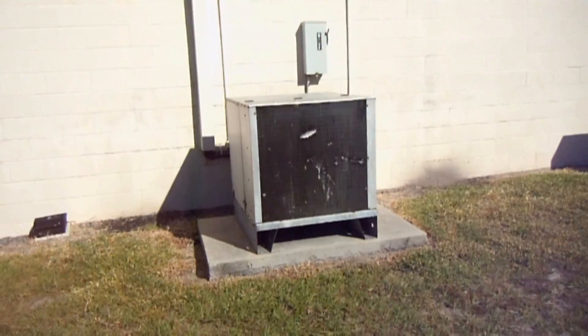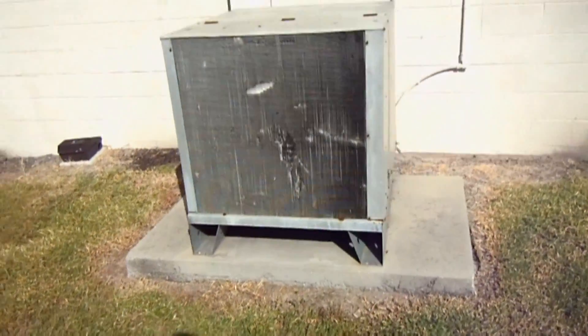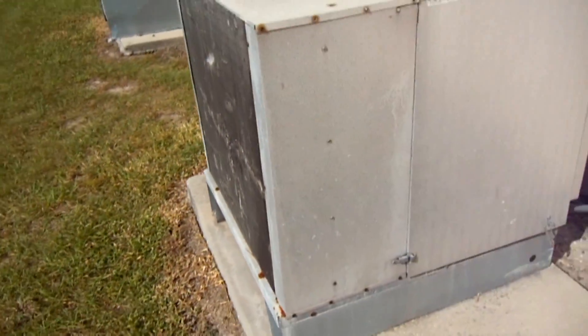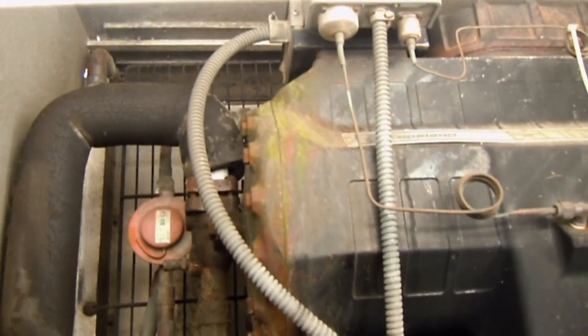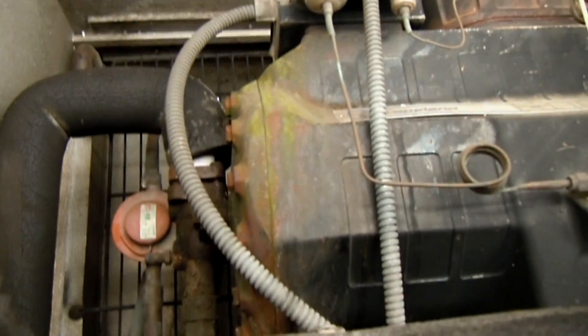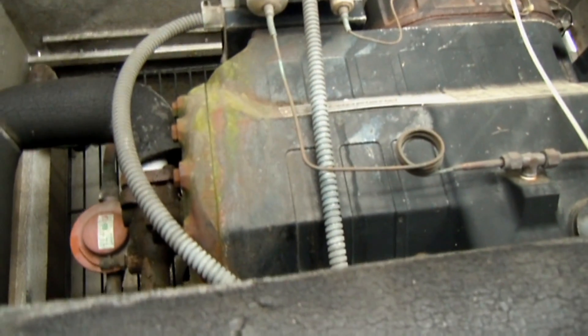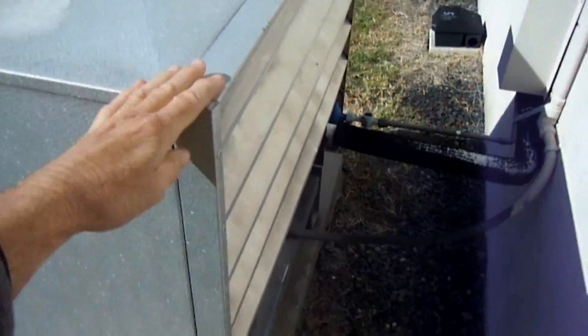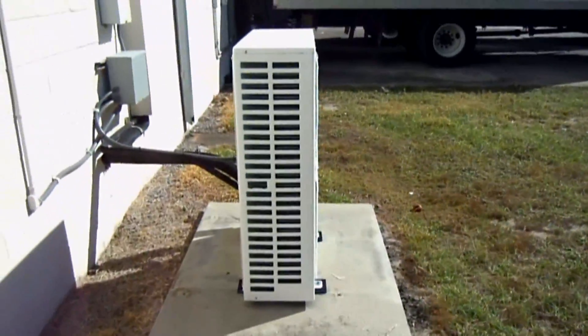The compressor itself. Let's take a look at this one. Listen to this loud beast. Not very energy efficient, but it does the job. It has a Copeland semi-hermetic in it. Nothing really wrong with it — it's just a bit loud and probably not as energy efficient as this one.